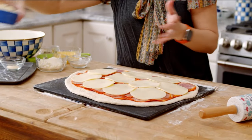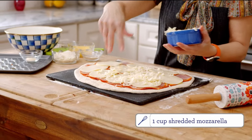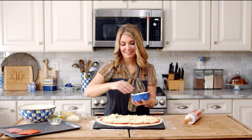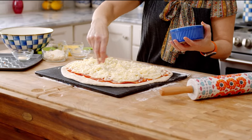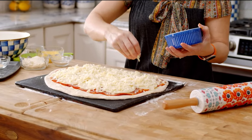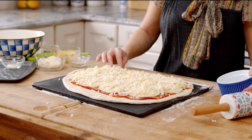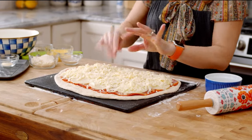Now sprinkle with your shredded mozzarella. Make sure everything is evenly distributed on your stromboli so that when you cut it, everybody gets an even amount of all the flavors. Make sure you don't have a lot of stuff sticking out over the edges so that it seals up nice and tightly.